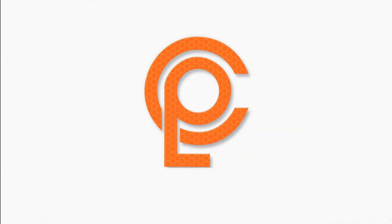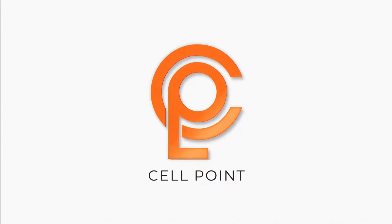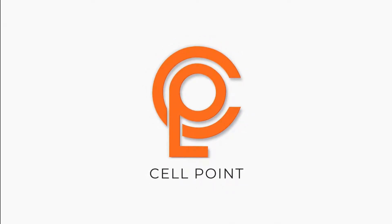Welcome to the Cellpoint official YouTube channel. In this video, we have unboxed the iQOO 9 Pro.